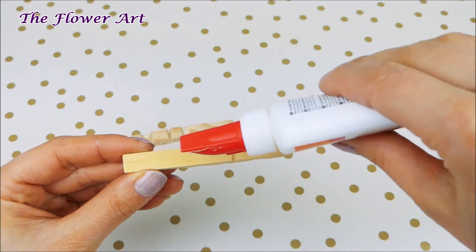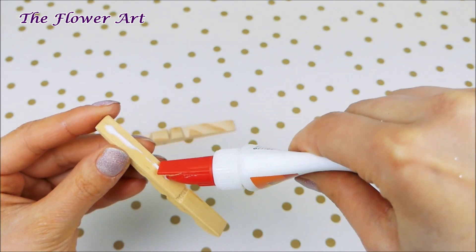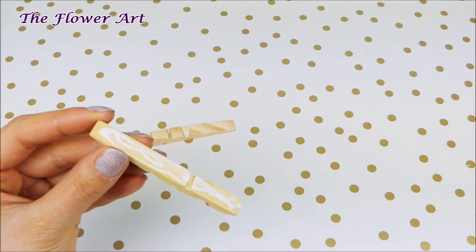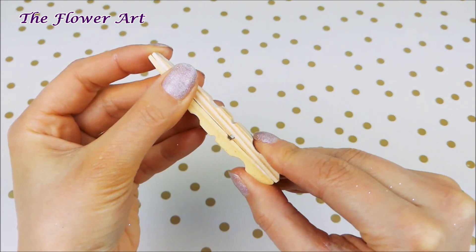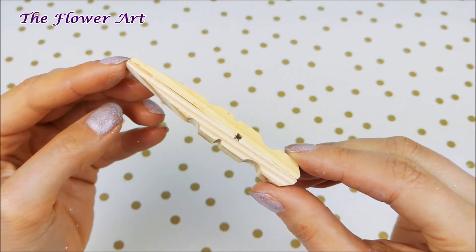We have to take our white glue and put a little bit on the smooth side of the pin, and then we're just going to take the other side and attach it to the other. You'll have a shape like this, and it's good to let them dry for at least one minute.